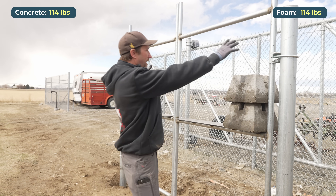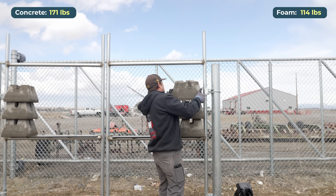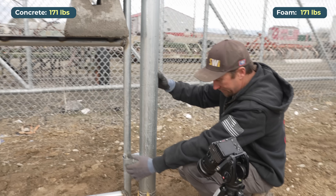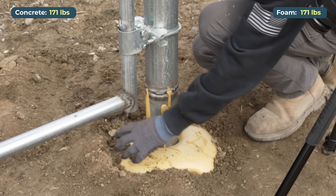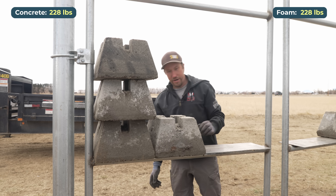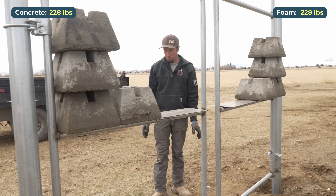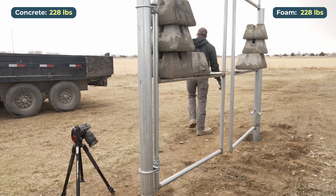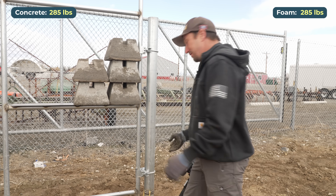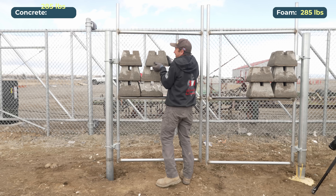We'll do three high, then once we get our three we start going out — we need some drama here. Right now we have a lot of force more so right here, so we're still putting a lot of strain on the foam itself; it's going to be on the back side at the bottom of the hole and then a lot right here. 228 pounds of weight on each gate — still holding strong. That's crazy. This is 342 pounds.